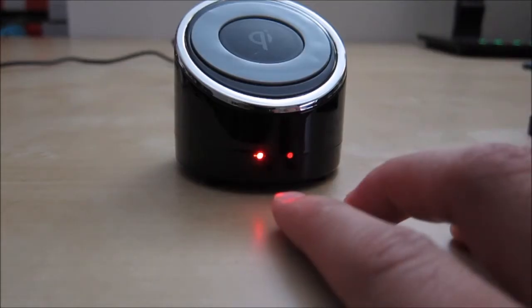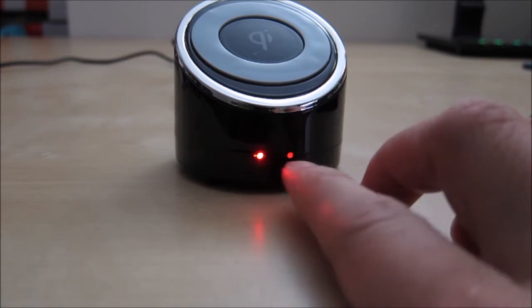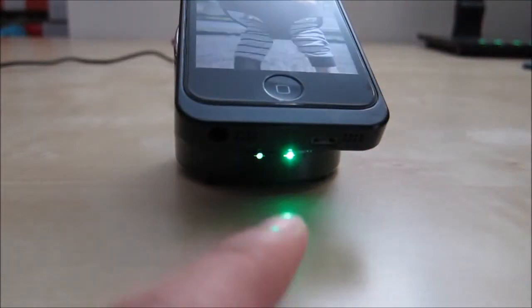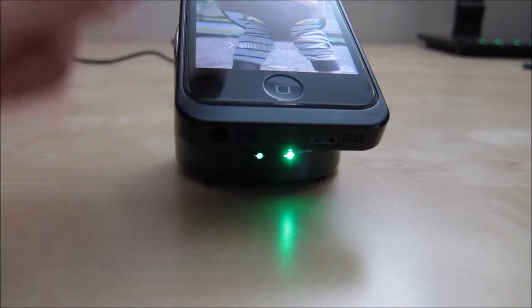With the stem plugged in, you have a red LED indicator. There are two lights — one is on and the other leaks through, so it looks like both are on, but only one is. If you put a phone on it, the light turns green to indicate that it is now charging, and you can see the phone is being charged.